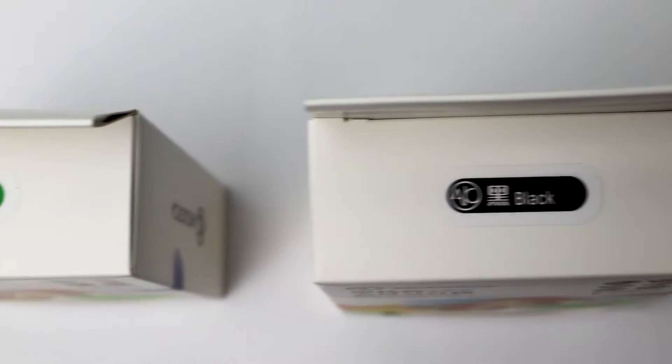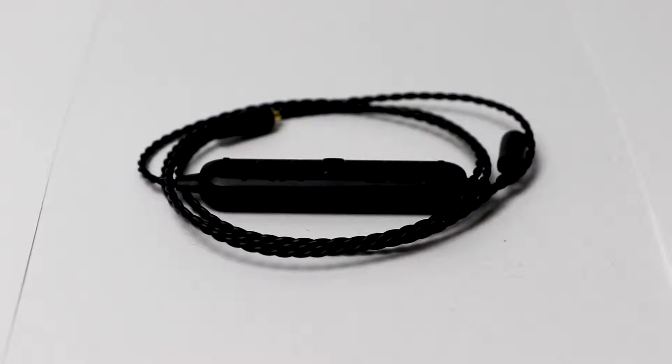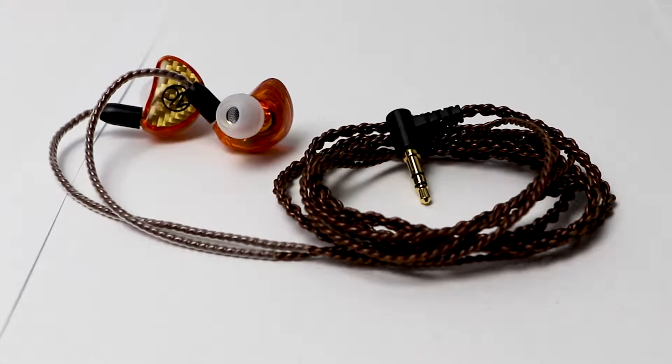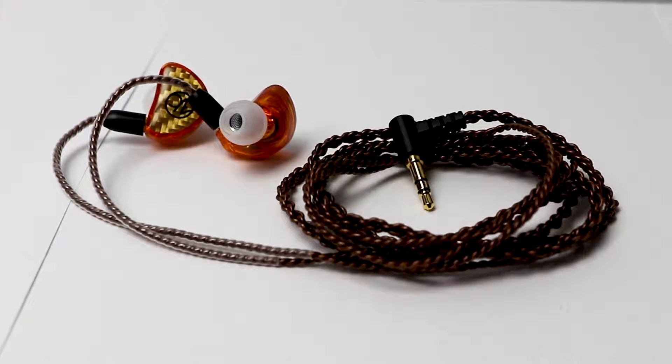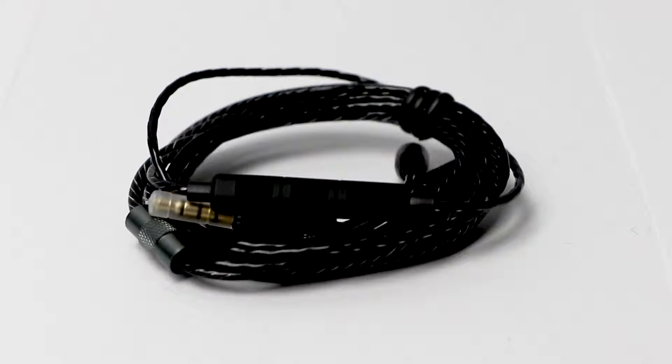Version 1 are the entry-level earbuds and version 3 are the professional level earbuds. These earbuds come in six different colors — here are the three I got: green, black, and orange. For those that love wireless, you can purchase the Bluetooth accessory which will work with any version. The regular version comes with a standard cable without any buttons, however you can purchase a cable that allows you to adjust volume and answer or decline calls.